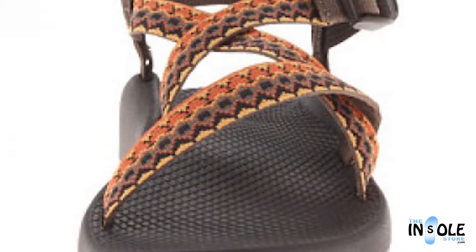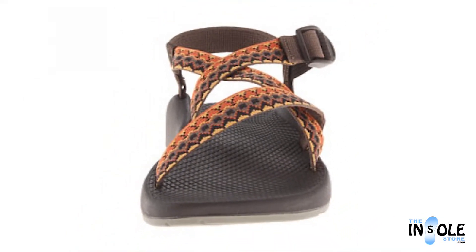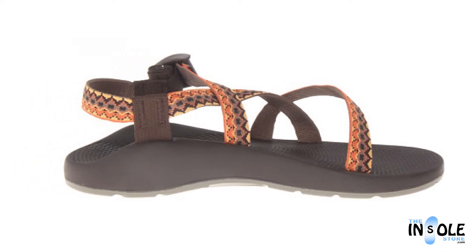Open-toe and rugged by design, these sandals also allow the use of socks or booties, getting you ready for everyday use on the streets, beach, or mountain trails.